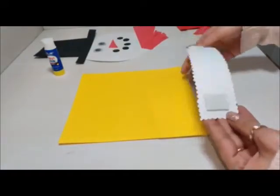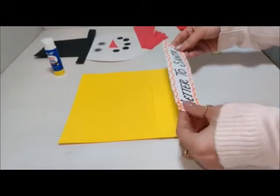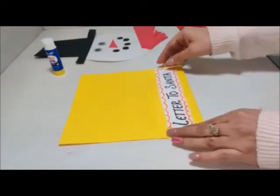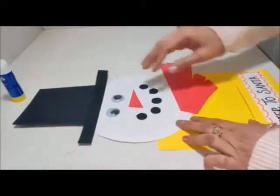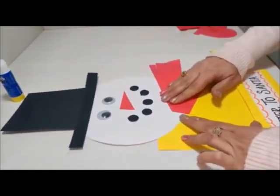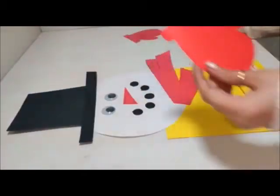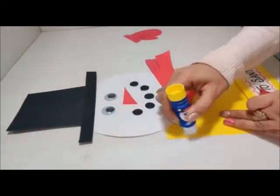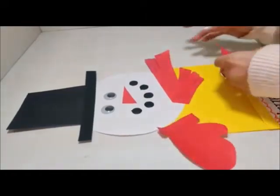Oh, what is written on this sticker? Yes, letter to Santa. Now paste the snowman on the top. Place the mittens on both sides — one to the right side, other to the left.